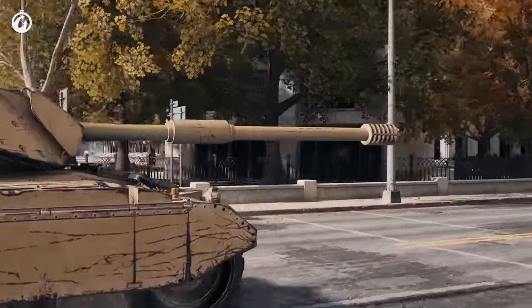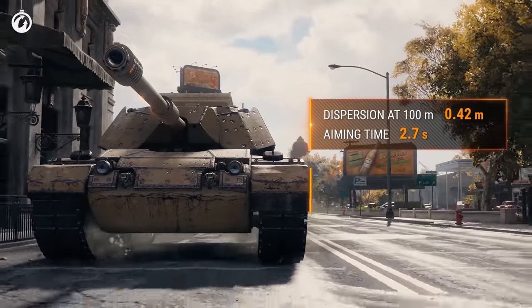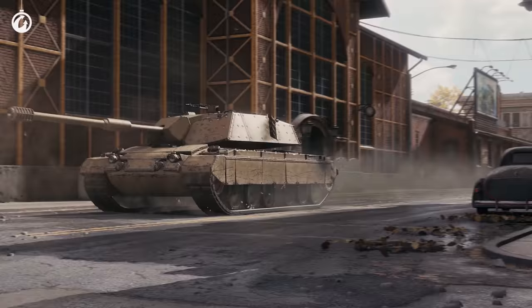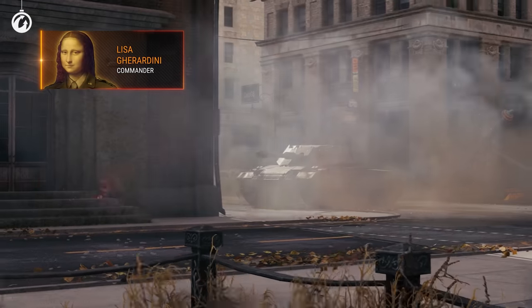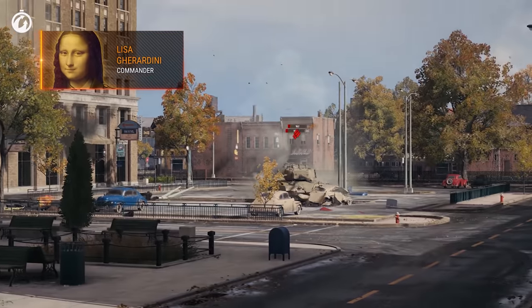Gun characteristics are not very impressive at first glance either. Accuracy of 0.42. Base damage of 360. And let's be honest, mediocre DPM. Even the Mona Lisa would twist her lips looking at it. But Madam Lisa is smiling like that for a reason — she knows about a certain secret.